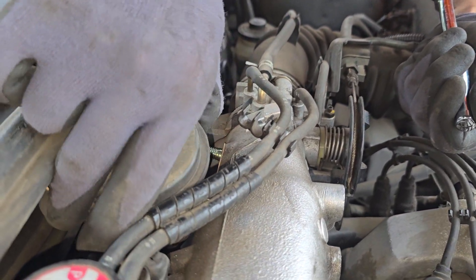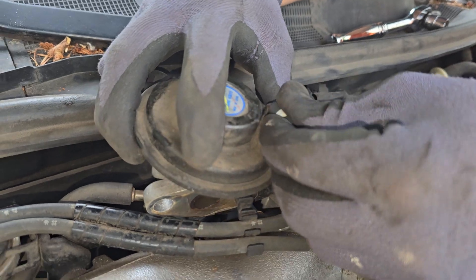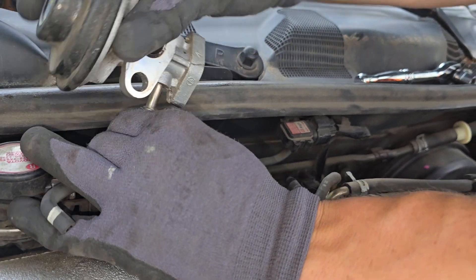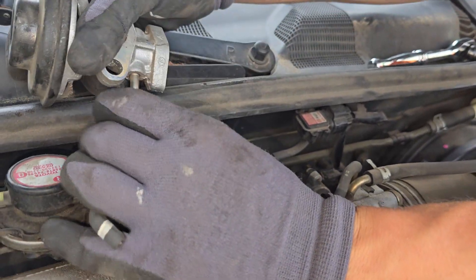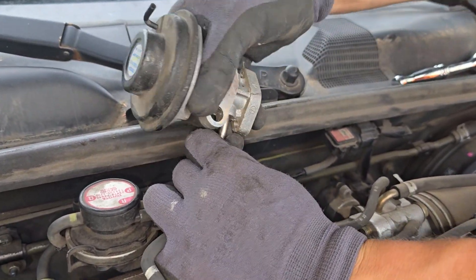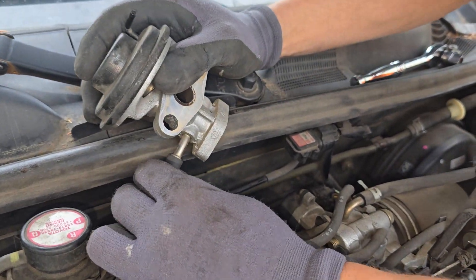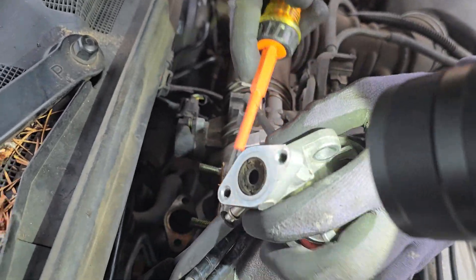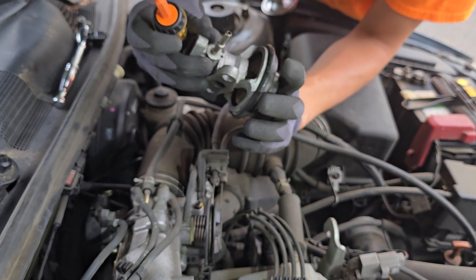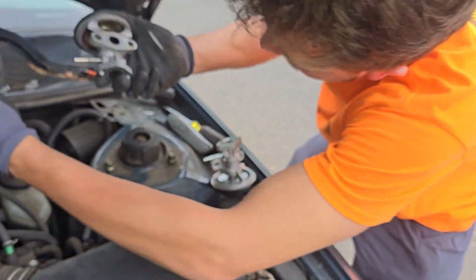So now let's disconnect it. It doesn't look too bad right here. How do you take this thing off? Maybe twist it a little bit. Let's undo the rubber part. Nice. Screwdriver. Boom. Finally. This is the old piece.